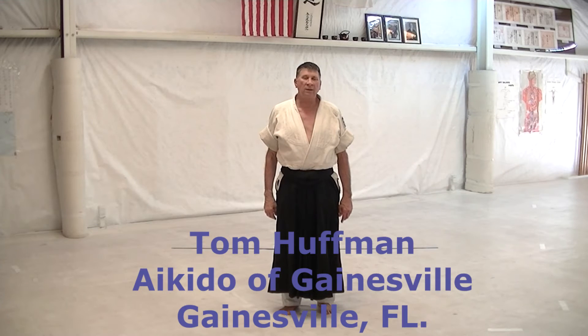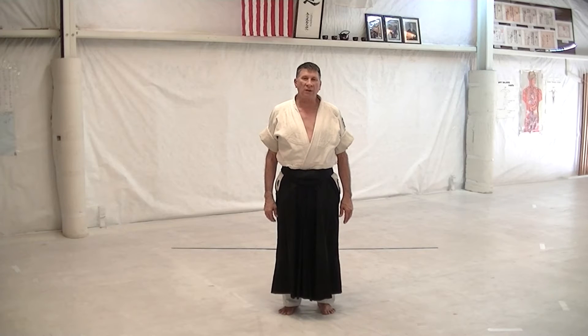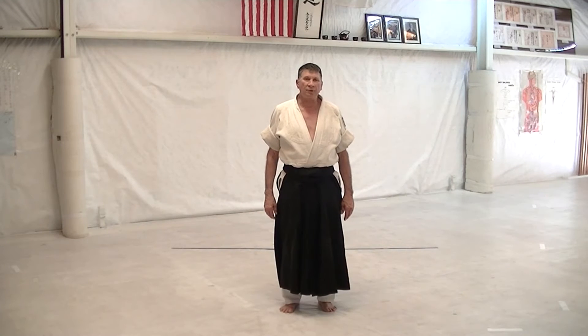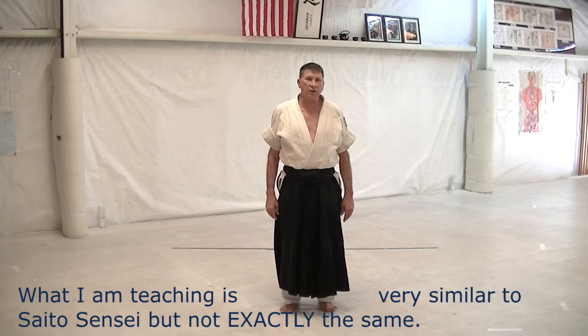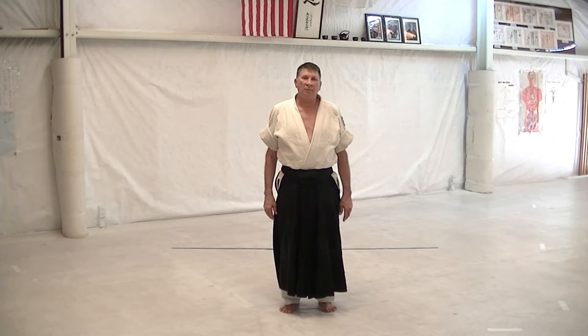This set of videos we're making are instructional for our beginning students to help clarify how I'm teaching these techniques at this time. Perhaps you'll be able to use them as well, so that is why I'm making them public. There are so many different ways of doing techniques, and people have their own different styles, and even within the styles there are different styles. That's why I'm clarifying exactly how I'm doing things to make it easier for my students to understand what I'm looking for on a test.